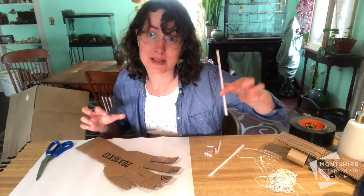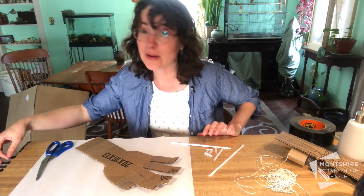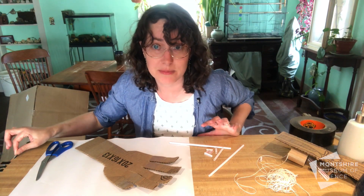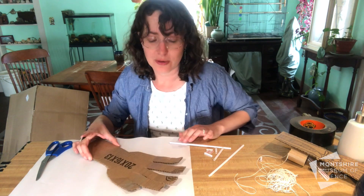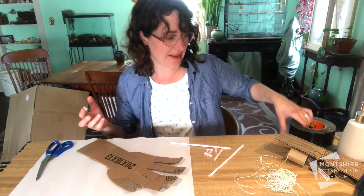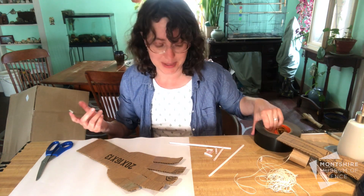For the sheaths we're going to use a straw, and for the tendon we're going to use a string. It's going to take a lot of force to move the bones in your cardboard hand, so you want to use a really strong tape. I found the strongest tape in my house — you can also use hot glue if you have that at home.